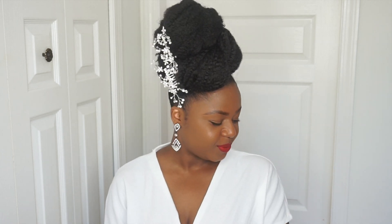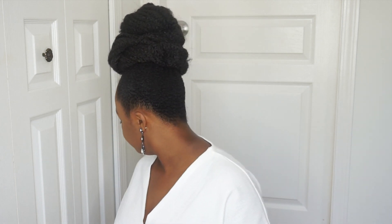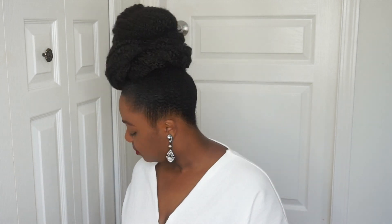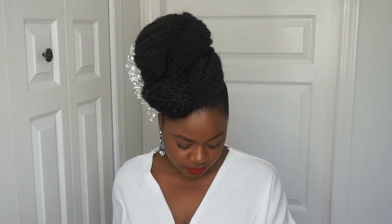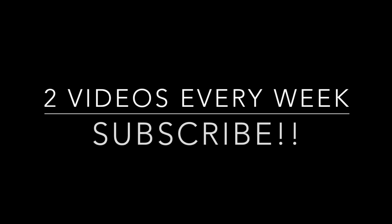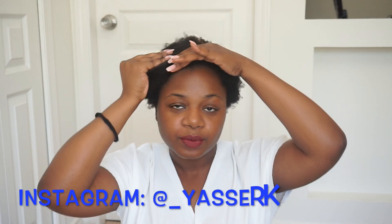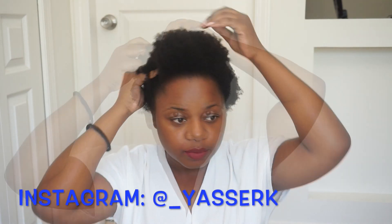Hi guys, welcome back to my channel. My name is Yasser. If you are new to the channel, thanks for coming by — don't forget to subscribe before you leave. And if you're an old subscriber, thank you so much for coming back. I want to recreate this style that is inspired by my favorite song right now. It's called Dino Geshe by Nandi — I think that's how you pronounce her name. So make sure you subscribe to the channel if you like the video. I upload twice a week.